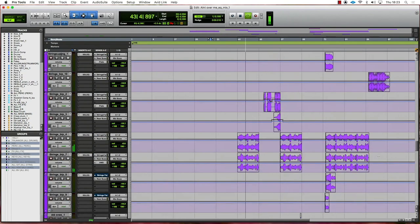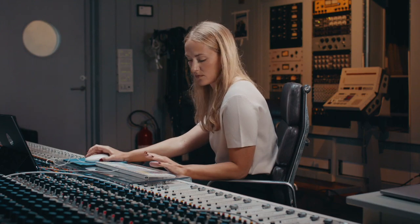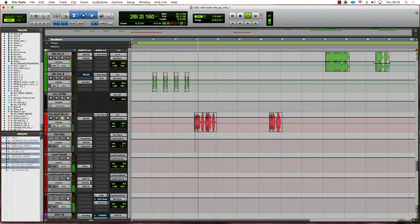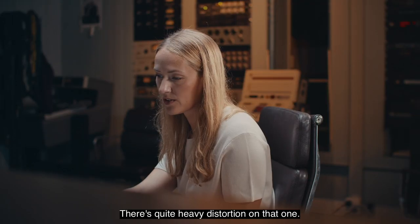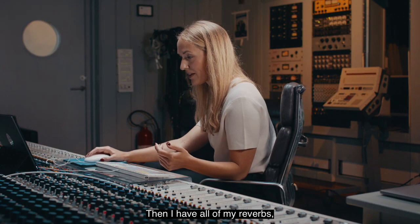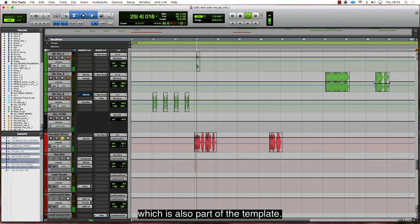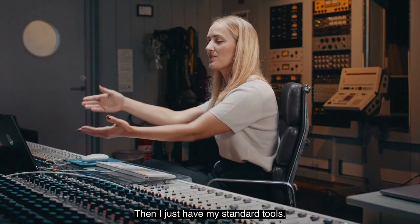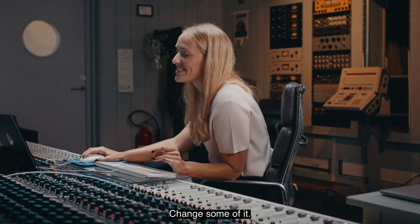Strings. The vocals — there's quite heavy distortion on that one. And then I have all of my reverbs, which are also part of the template, and then I just add my standard tools and change some of it.